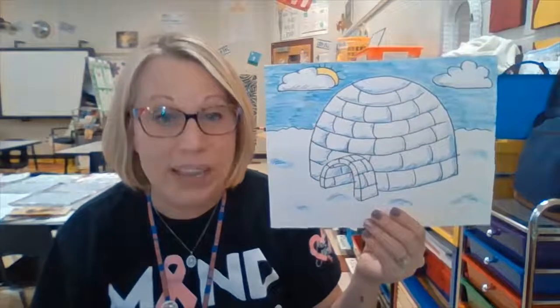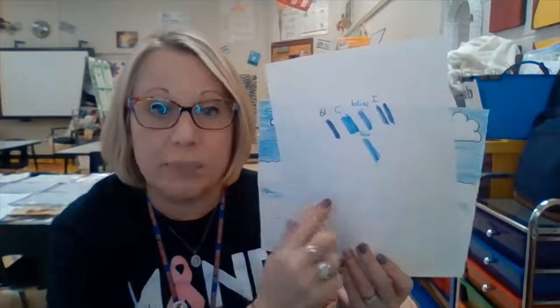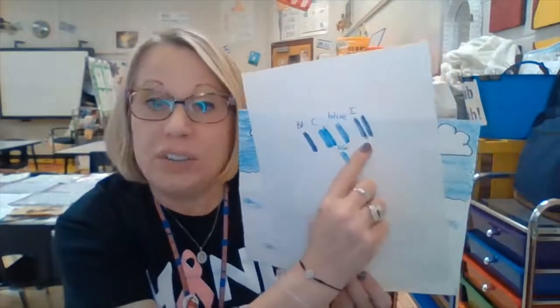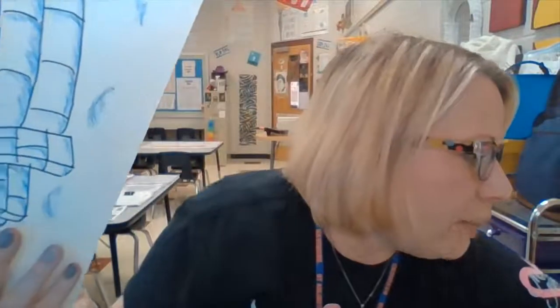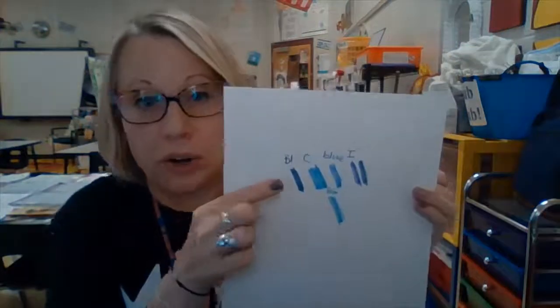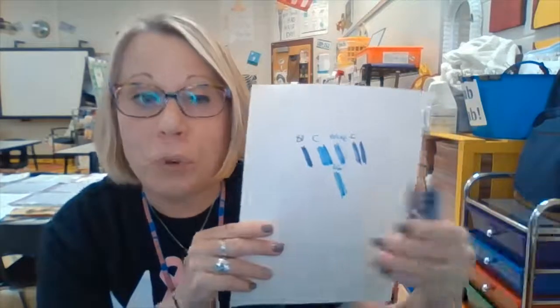Hi guys, this week we are learning about value. Value is when you take different colors and some are darker and some are lighter — those are the different values of that color. For example, I got out four different blues from my crayon box, and those are each a different value: some are darker, some are lighter — cerulean, regular blue, and indigo. I have four different values of blue.